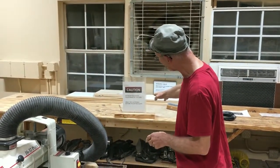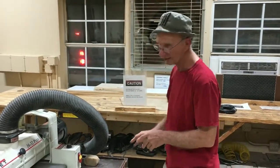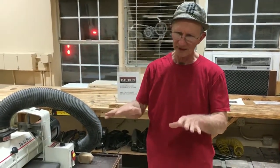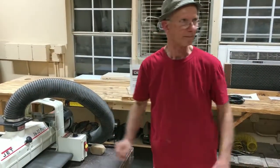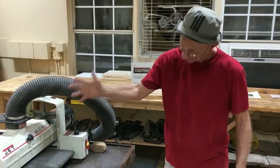Over here is where we do our hand sanding. We've got a whole bunch of hand sanders, but as most of you guys can appreciate, doing it by hand, it'll end up like this — not flat. And that's why they invented this machine.